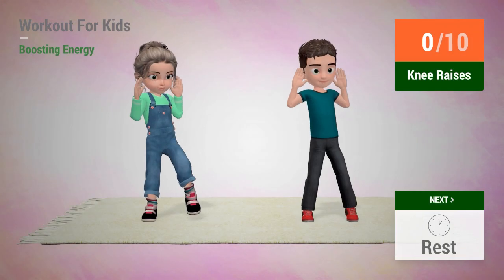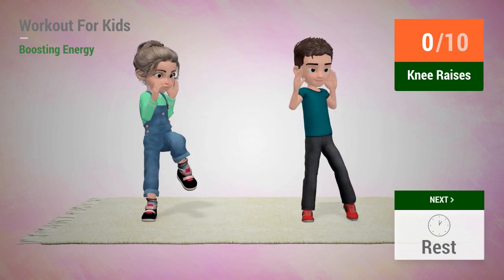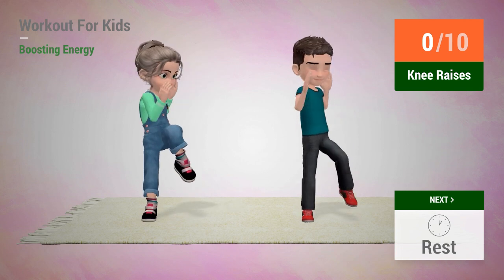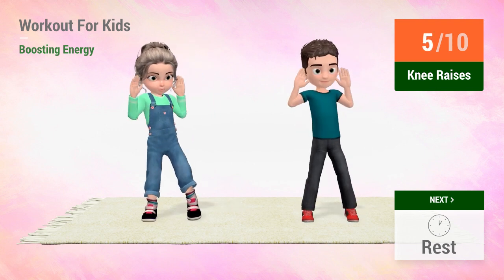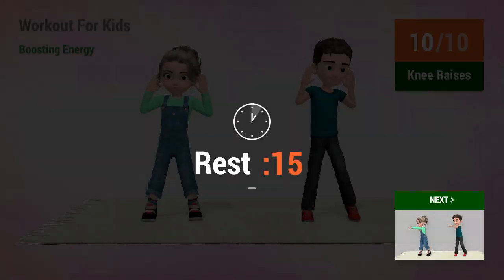Up next, knee raises. In 5, 4, 3, 2, 1, go! 1, 2, 3, 4, 5, 6, 7, 8, 9, 10. Rest time!